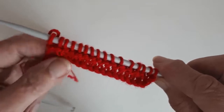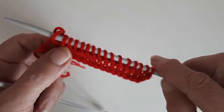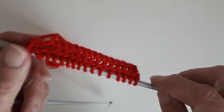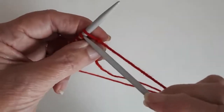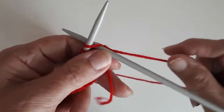And you see you get the ridge along here — same on the back as well. So you just knit into the front of the stitch; the right hand needle goes underneath the left hand needle.